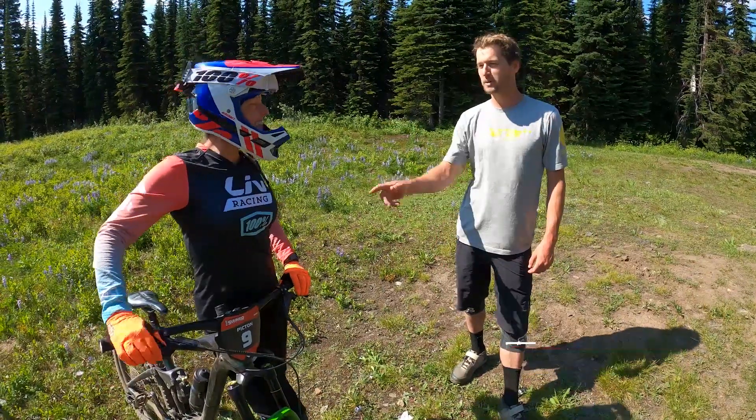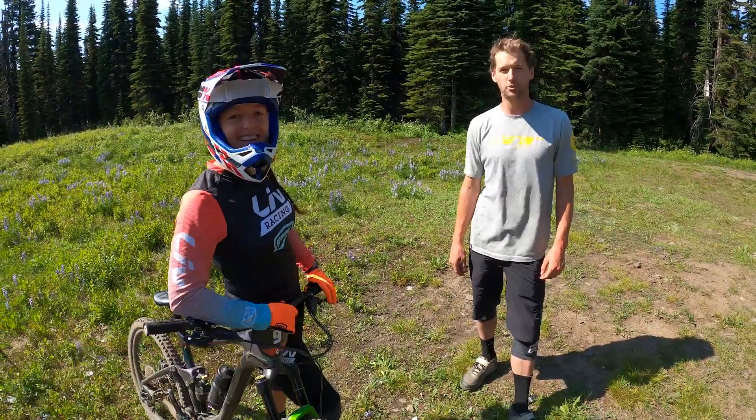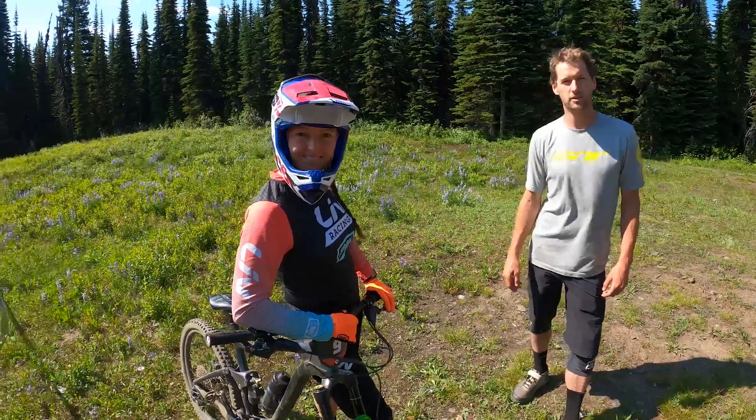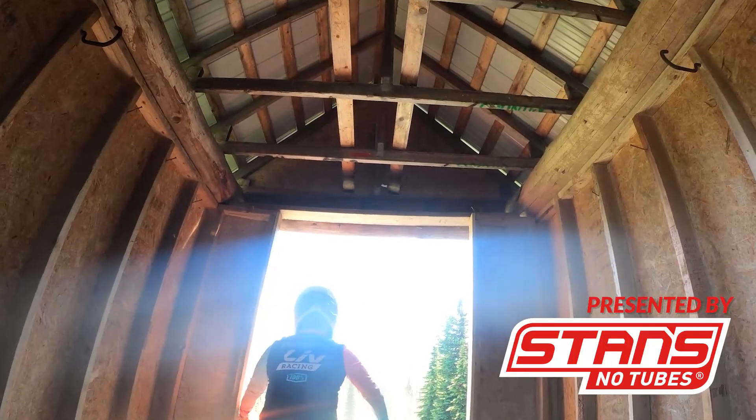Hey guys, Trevor Burke here. Today I'm with Leonie Picton — we're going to take you on a run down Park Dream, the Silverstar Air Downhill track, for the Stance course preview. Silverstar ADH, let's get it.